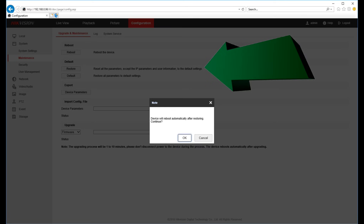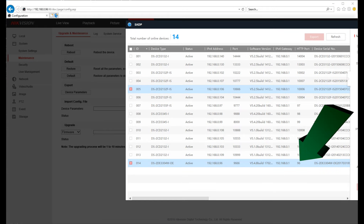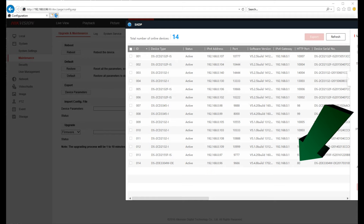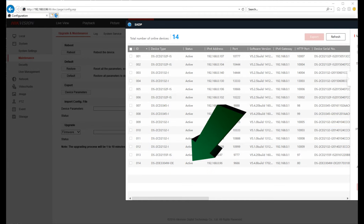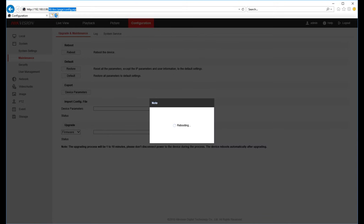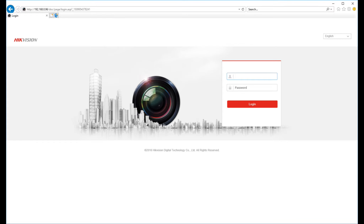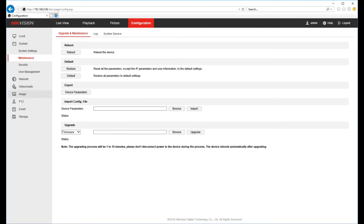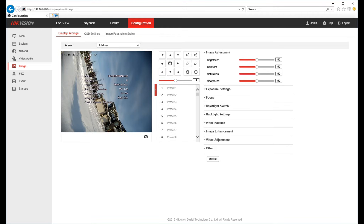On the maintenance page, click on restore and then confirm. The camera will disappear from SADP. The HTTP port for accessing the web interface was 96, but when it comes back it'll be 80, which is the default for all websites. As you can see, the camera is still active in SADP. In the address bar, remove port 96 from the IP address of this mini PTZ camera, and now you have access to the reset camera and can proceed with your next setting experiment.